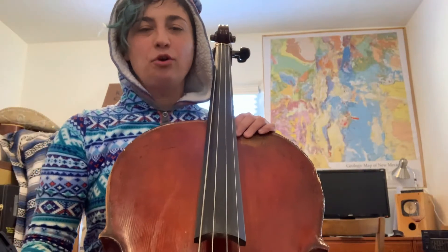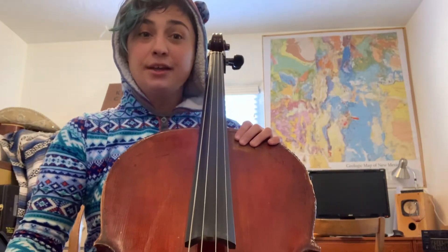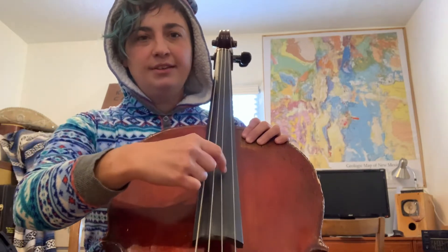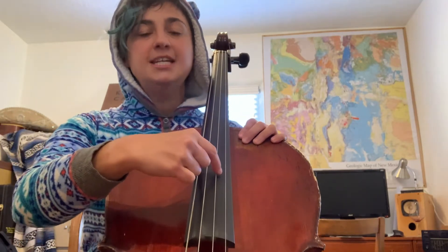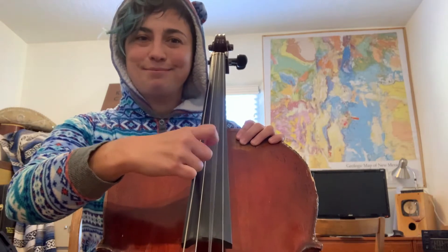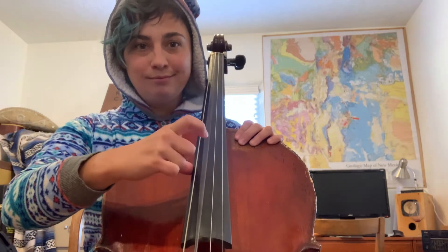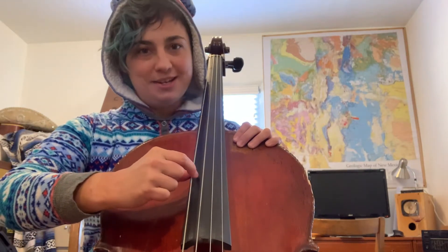Cellos, these are your open strings. Your highest string is called A, and it sounds like this. The next string over is D — it sounds like this. The next string over from that is G. And your lowest string is C.